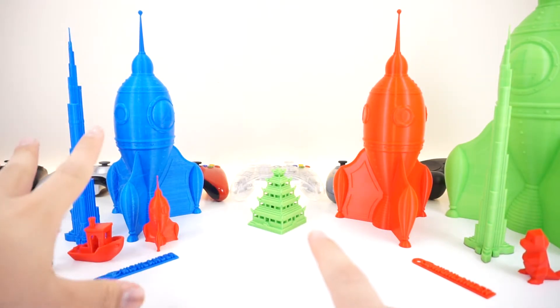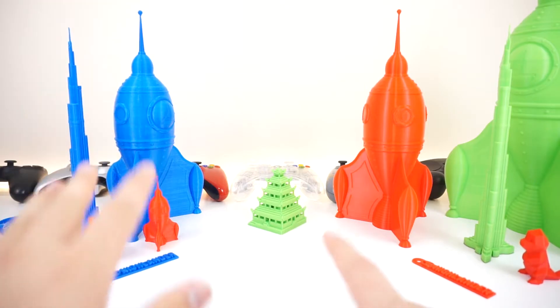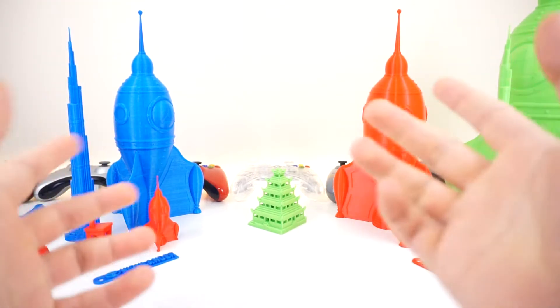I do want to mention that the blue filament I have — it seems like I might have a bad spool. I found that out later before recording the video, so just keep that in mind.